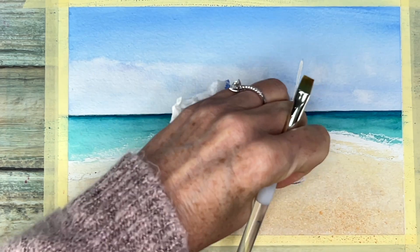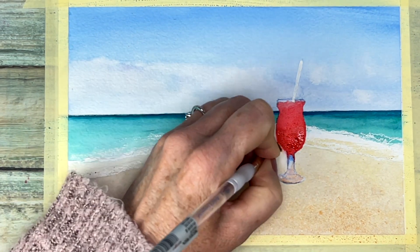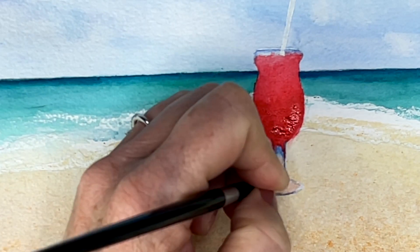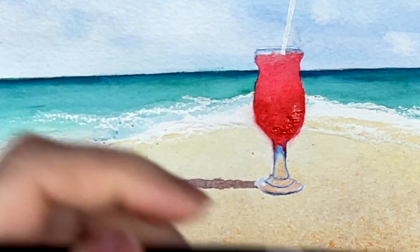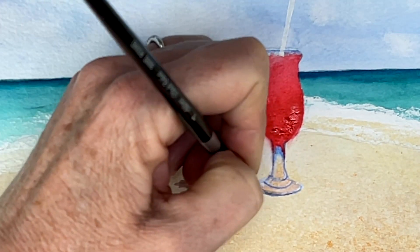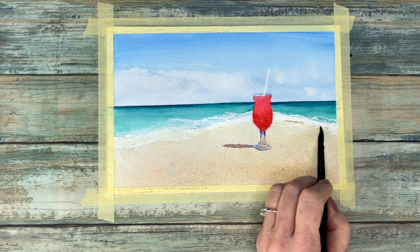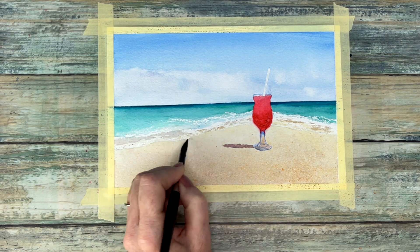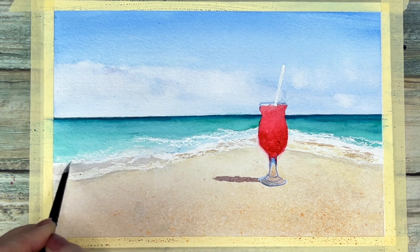Using my lifting brush I am just trying to clean up my edges a little bit. Then using a very watery mixture of that same neutral tint and mineral violet to get the shadows under the waves.